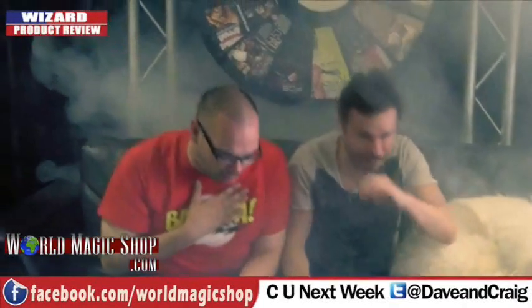Smoke machine not included. That's it this week for the Wizard Product Review. You've got to rate it. The fortune teller's prediction — do you need it off the sticks? I do need it off the sticks.